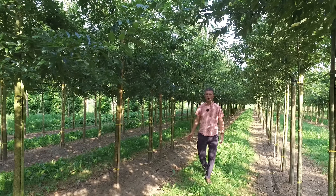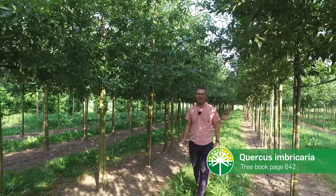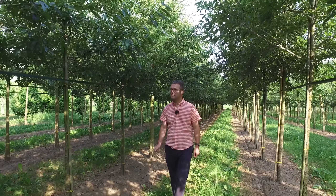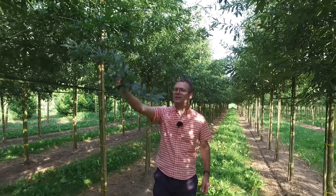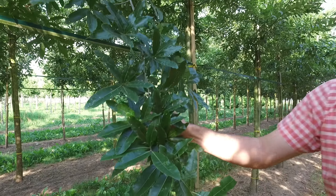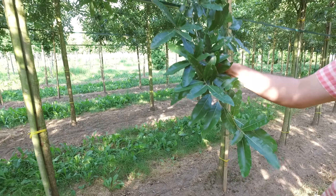I'm standing in between two rows of Quercus imbricaria. Quercus imbricaria is a tree that originates from the center and south-eastern part of the United States. It's a tree that can grow up to 15 to 25 meters in height, so it can become quite a large tree. If you take a look at the leaf, most of you won't recognize it as a typical oak leaf — it looks more like a laurel leaf. It's a bit lobed but quite flat and very healthy.